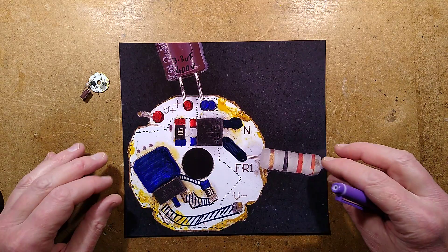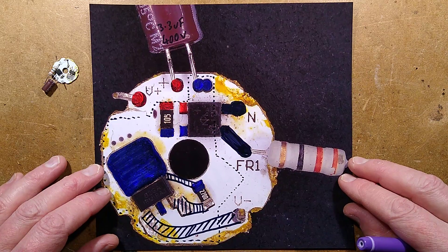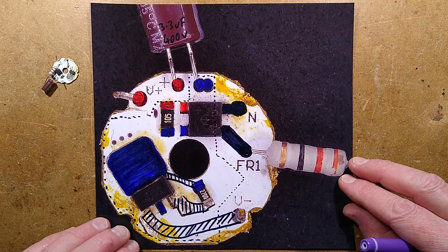Reverse engineering is complete. Let's explore - I shall zoom down onto the circuit board so we can get closer, and then I'll show you the schematic.